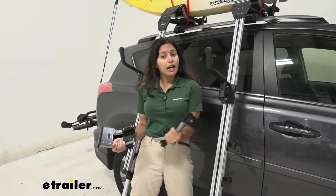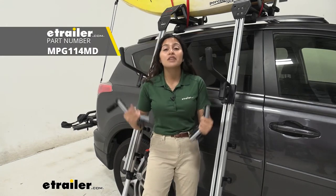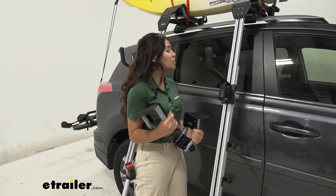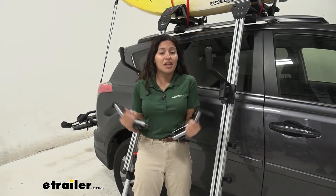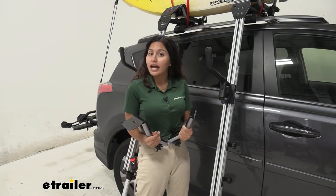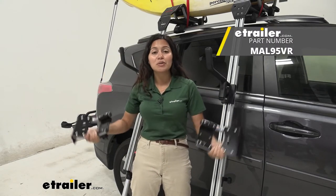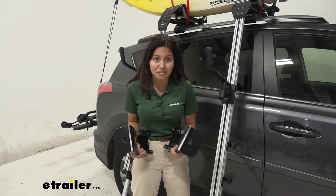Next question: what kayak carriers can I use with this? I'm using the Malone Downloader, which is a very popular pairing with the Telos load assist. They're actually kind of made for each other, but you can also use this load assist device with other kayak carriers like the Malone C-Wing, and if you have the universal adapters you can also use them with your own brand of kayak carrier.